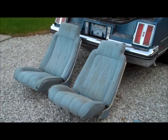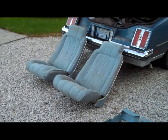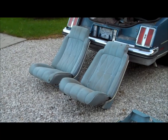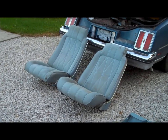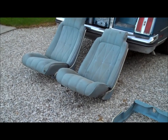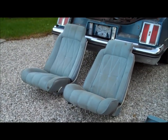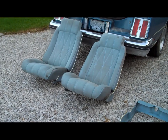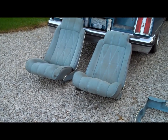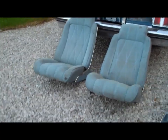I've put the interior back together up to the point of the bucket seats. This car originally had Firebird seats in it, which were incorrect, but they did use the G-body seat tracks. These bucket seats here are out of the 78 Cutlass Supreme parts car that had the 403 in it. Fortunately I hung on to these seats.